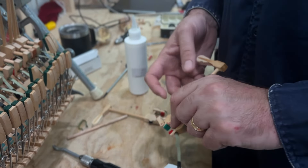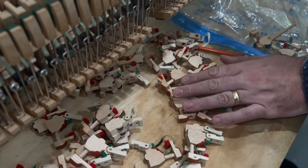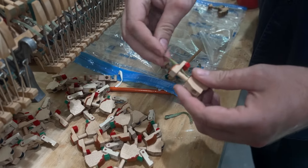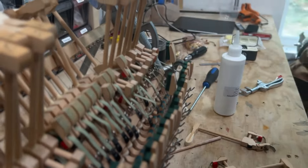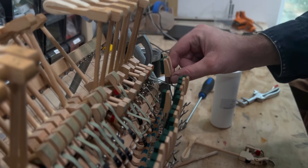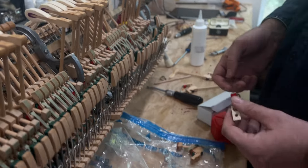What we're doing is we bought a pack of hammer butts and we're cutting off the bridle strap because they're too short. The original ones are longer — they come all the way out to here — and the new ones come up shorter, so we have to shorten it too much.